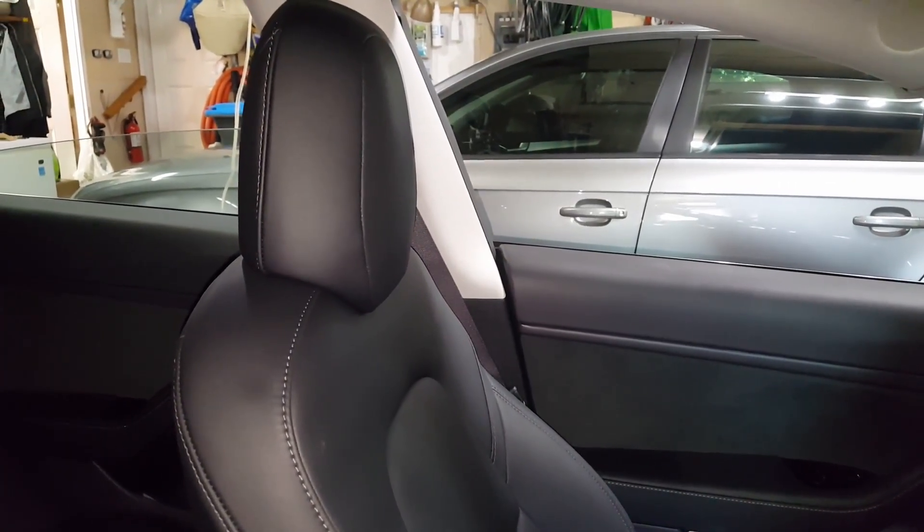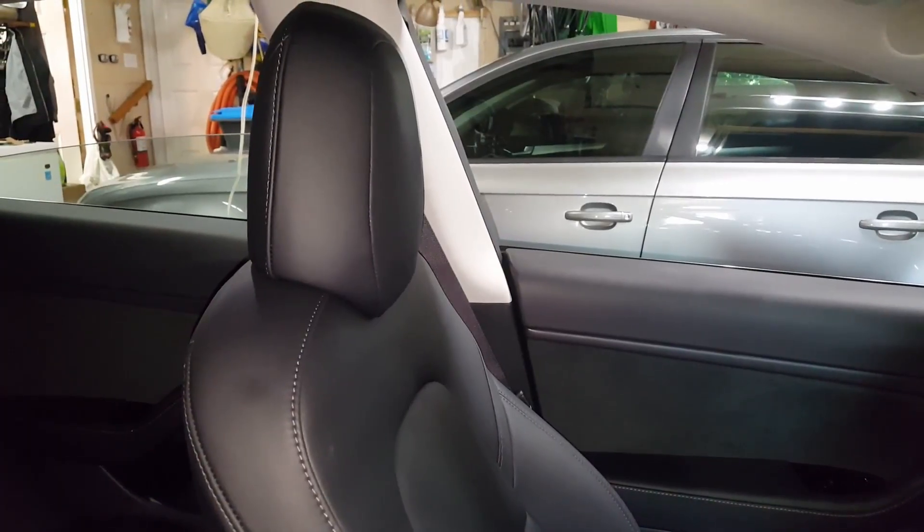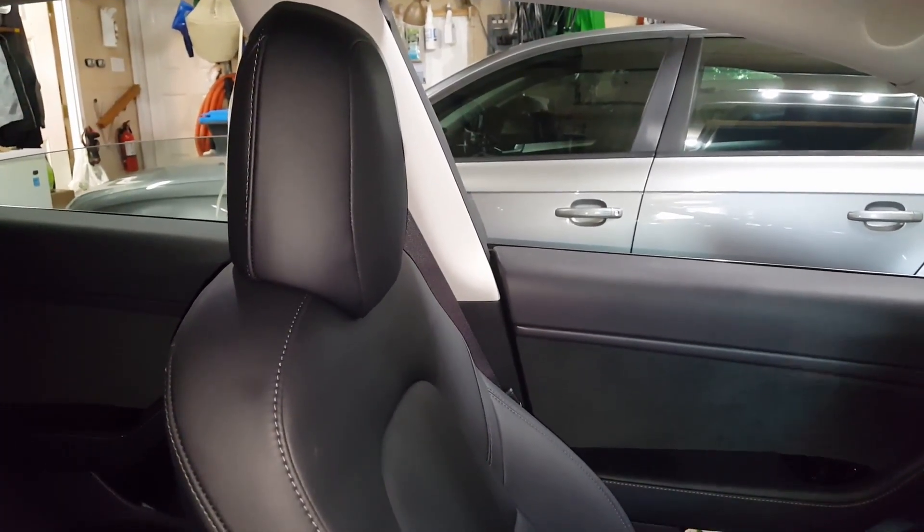If you find the position of the headrest in the Model 3 to be a little bit too far forward, I'm going to show you how I adjusted it.